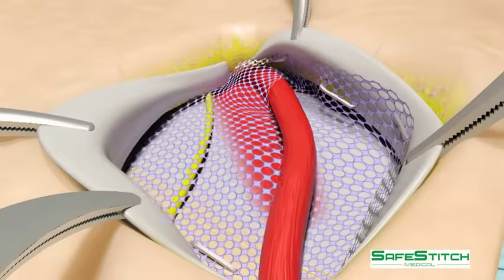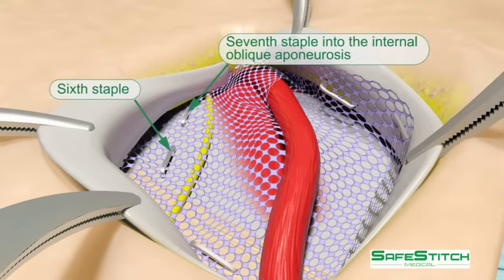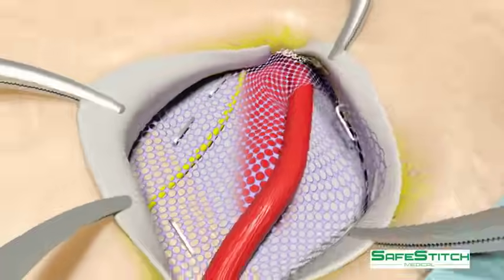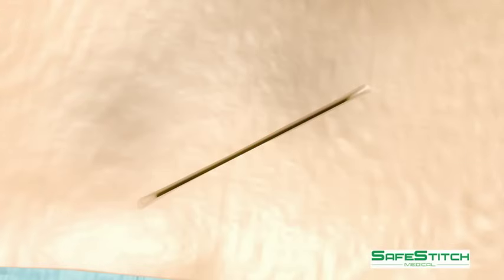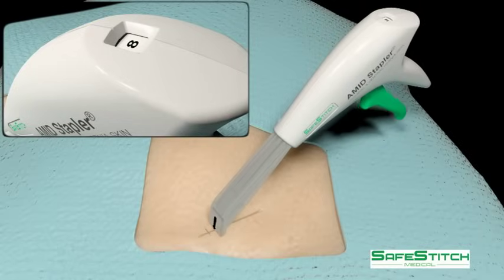A buckle is created in the mesh, and the sixth and seventh staples are placed into the internal oblique aponeurosis, being careful to avoid the iliohypogastric nerve. Good visibility can be obtained with only hemostat retraction of the external oblique aponeurosis. The deep tissues are closed with sutures, and the skin can be closed with the stapler.